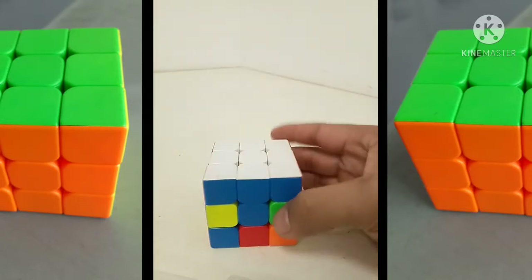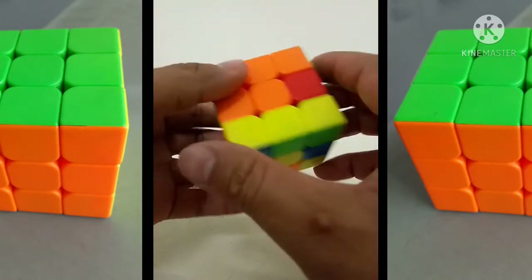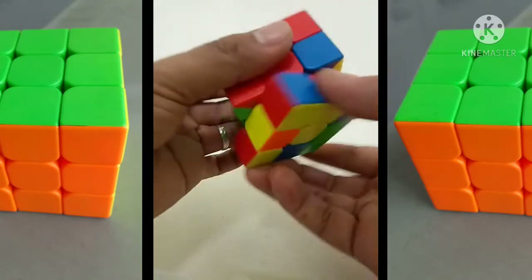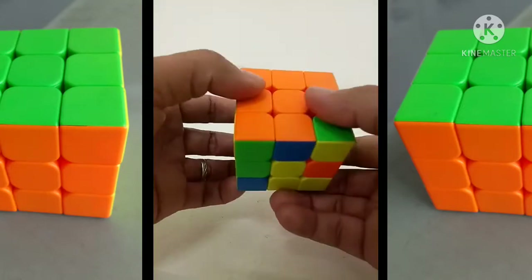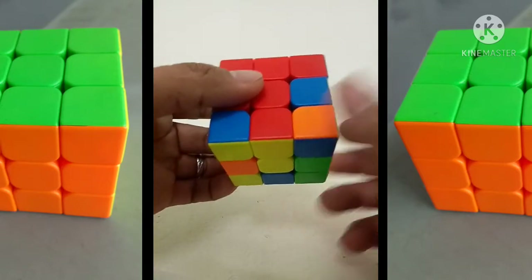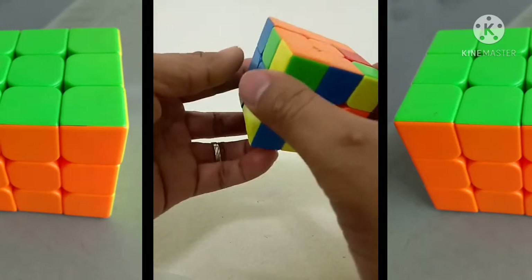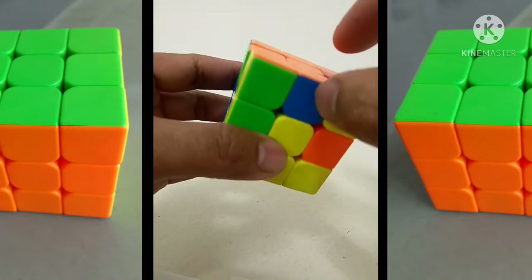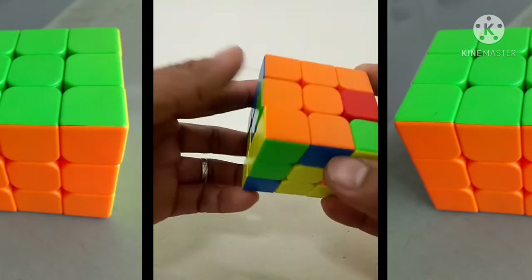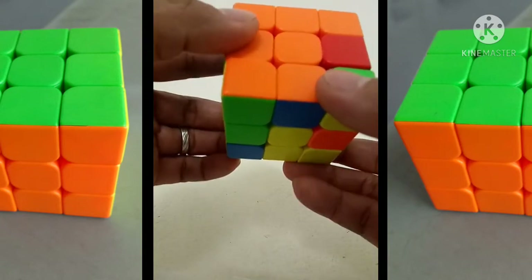Ang kasunod naman nun guys, itong second layer. Kailangan mabuo yung second layer. Ang gagawin mo, itatapat mo na sya yung magkakakulay - orange, green, red, blue - itatapat mo na rin yung kakulay nya dito. Kung paano naman magbuo ng second layer, halimbawa itong kulay blue at saka orange - ito magkakulay na nya guys. Ang ilalagay natin doon, kagaya rin sa top - kung dito ka maglalagay sa bandang kaliwa, dito ka rin sa kanan umiwas.